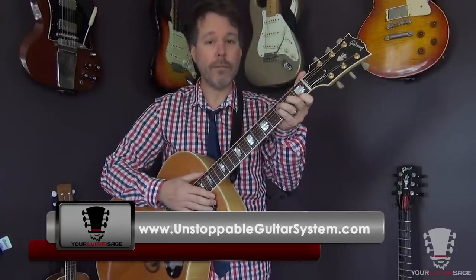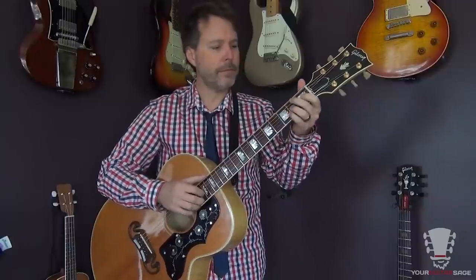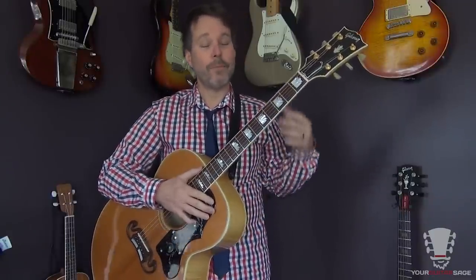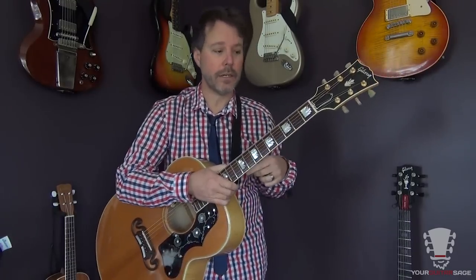More advanced guitar players sometimes hold their thumb above the neck. It's kind of a cruel joke that the more you advance at playing guitar, the more you'll be able to creep your thumb up the top of the neck and actually hold the guitar like a shovel, where it's nice and comfortable. But in the beginning you just can't do that because your technique's not good enough — it will get better over time.